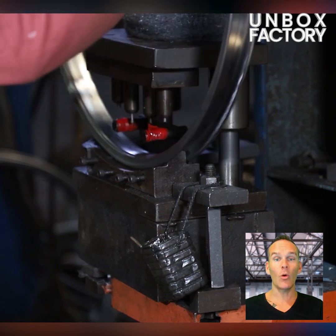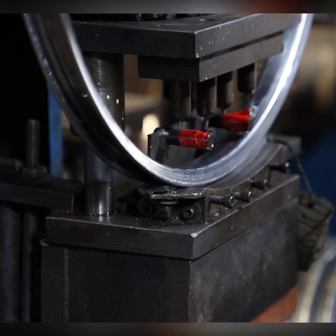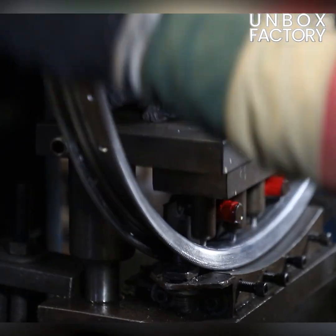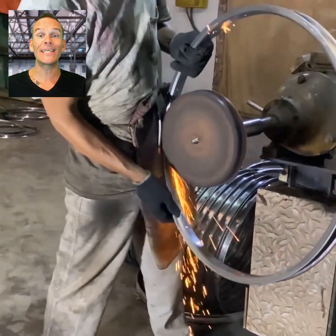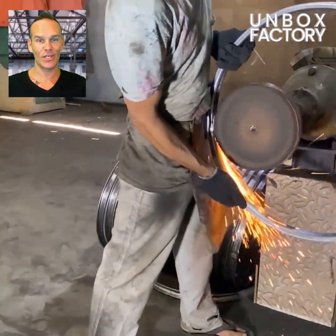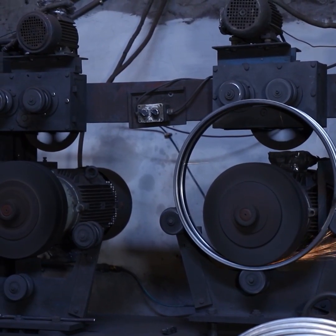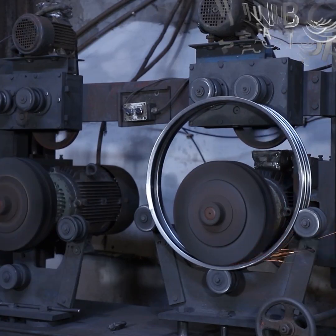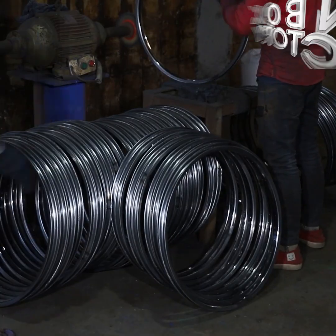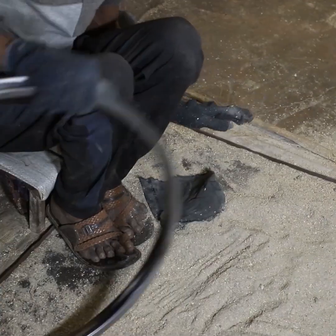Then it is sent to the hole punching machine. After that the welding spot is polished, then the inner face is polished. Here sand is rubbed into the rim to remove iron dust.